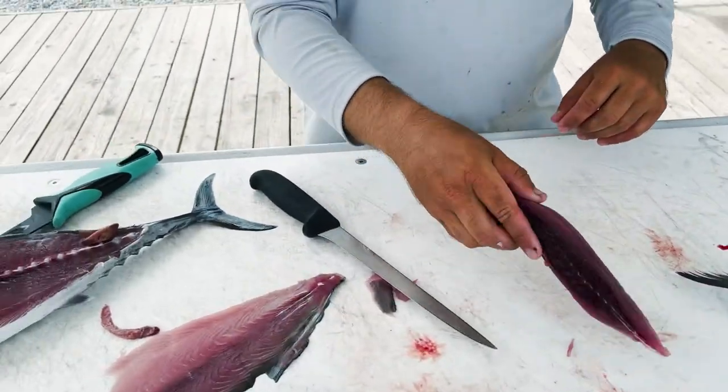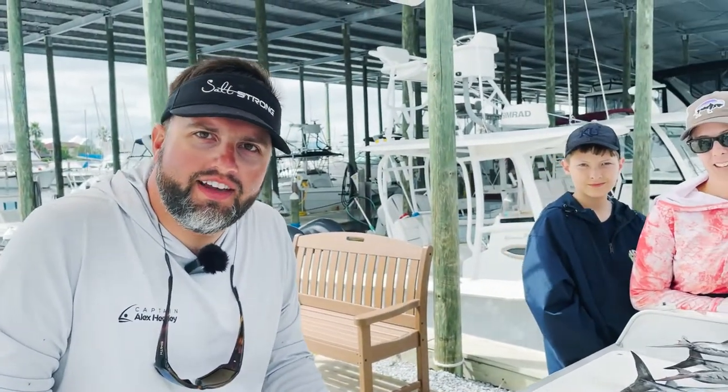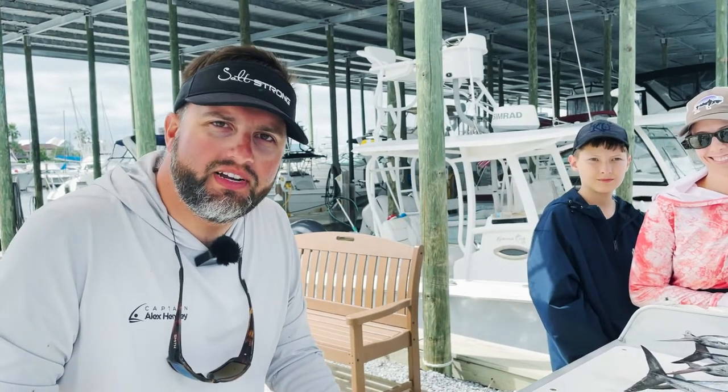So again, I'm Captain Alex Hensley with Intentional Fishing. We're on a fishing charter here near Destin, Florida. I'd love to take you out. Visit my website and social media page at intentionalfishing.com. Thank you.